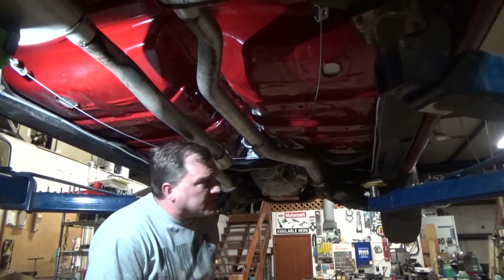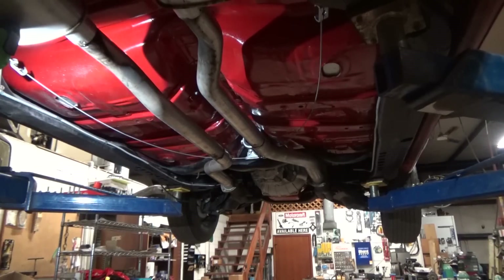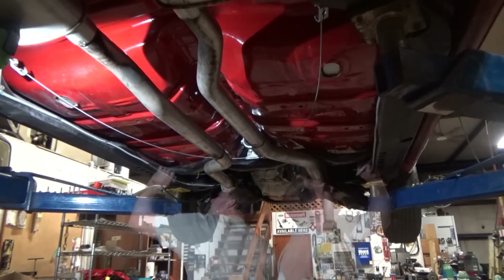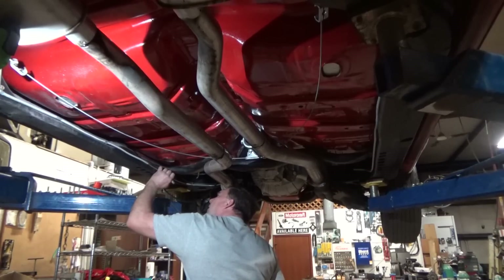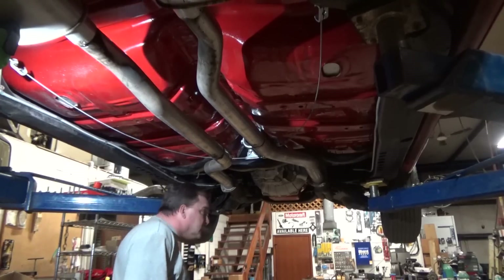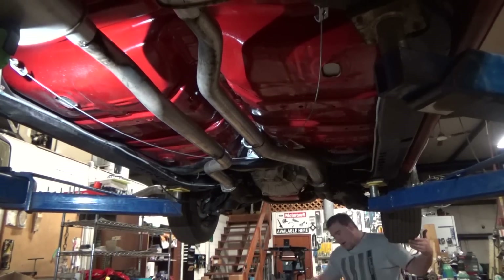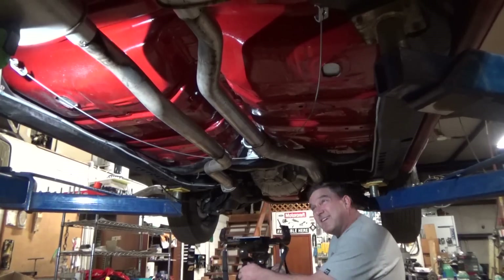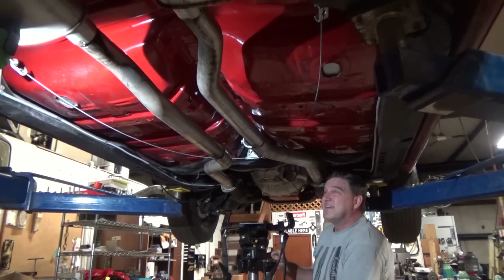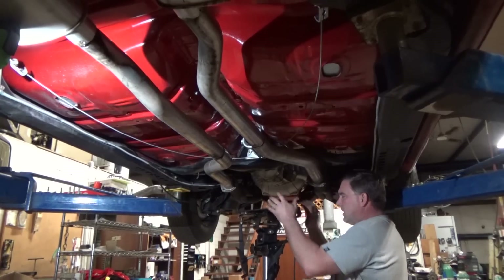I've already taken my crossmember loose. I'm going to put a paint mark on that so I know where to put it later — that way I don't have to fiddle around with it. There we go, quicker reassembly. I think I lost my transmission jack. I found it — Bruce swiped it from me because he was doing a flex plate and a starter in a box van today. He made pretty quick work of it.